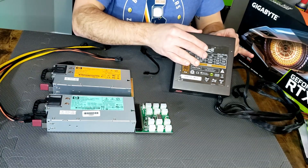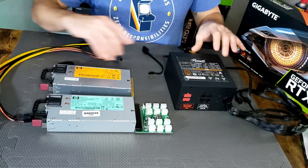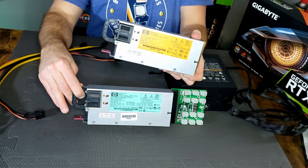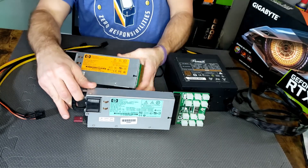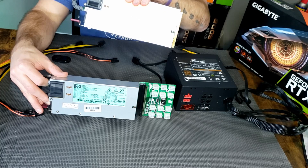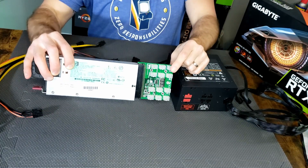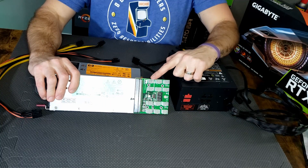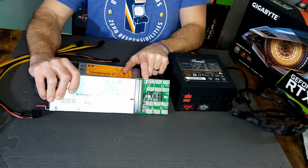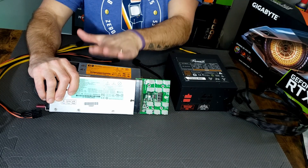We have a standard ATX power supply — a 550 bronze, just a Rosewill cheapo bronze PSU. Then we have a 1200 watt HP server power supply with breakout board, and an HP 750 watt power supply. We have to use a breakout board in order to power these because these are made to plug and play into a server chassis in a server room — they aren't made to hook into a normal computer. So to convert the power, we get ourselves a breakout board. The breakout board has 12 PCIe power pins that will run to our GPUs and risers, depending on your configuration. Then we have a mini 4-pin adapter that we will run from our main ATX power supply to signal power into this to turn them on simultaneously.